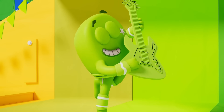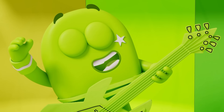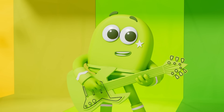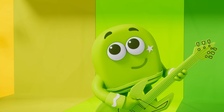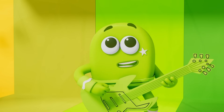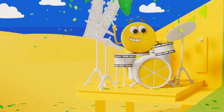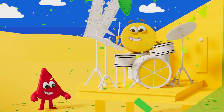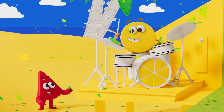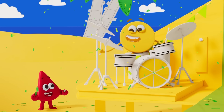Hit it! It's lime time, time for lime! I am fresh, I am bright — I'm always in the limelight! It's lime time, time for lime! Am I yellow, am I green? I'm somewhere in between! Looks like the colours are mixed up again — that's okay, we love sorting!